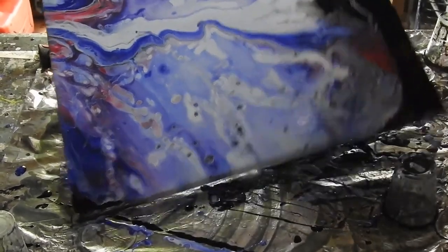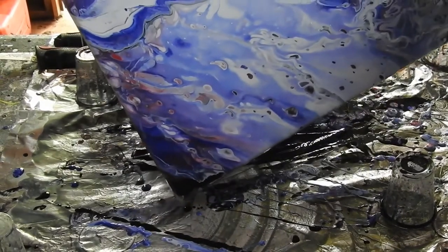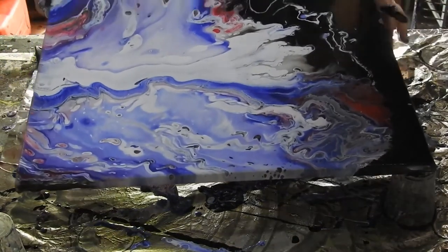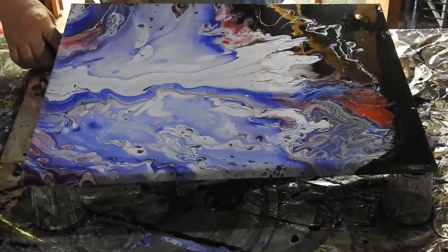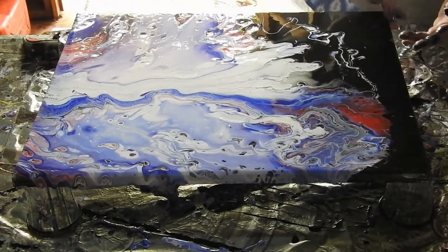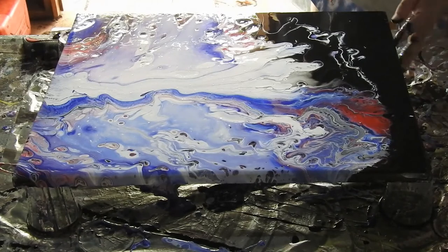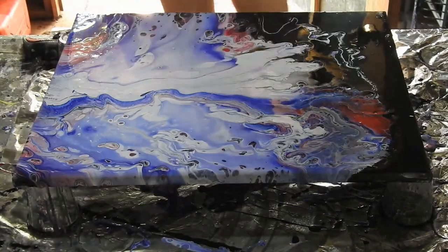I'll take it back down this way. I'm going to leave some of that black. I'm going to put more black where the black is. I'm just going to wipe my hands off and get rid of some of these splotchy marks on the black.